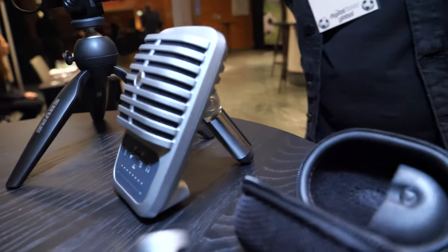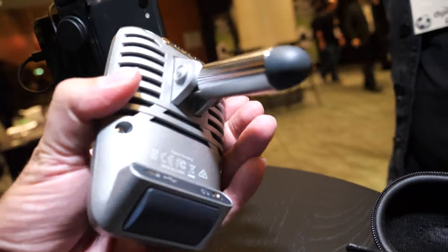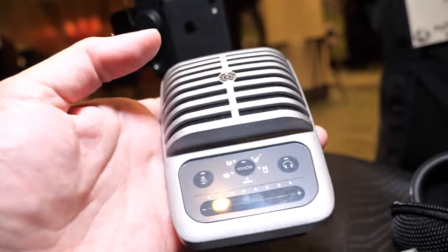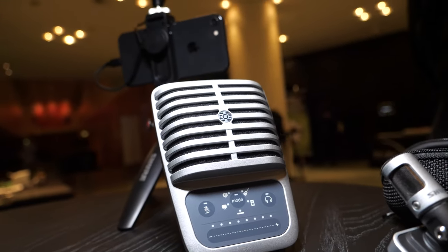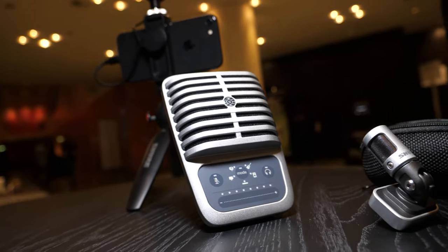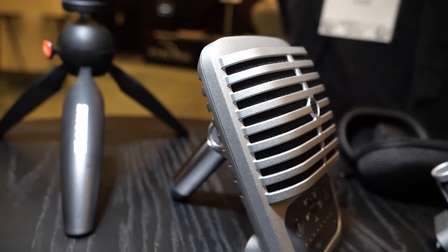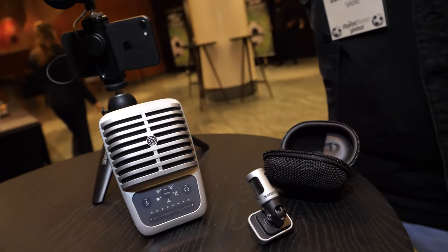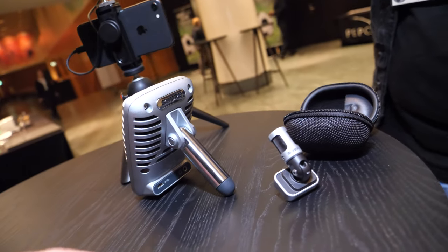These other microphones are from the Shure Motive line — all digital microphones. This is the MV51, a large-diaphragm microphone. You can easily use it for high-quality voiceovers, podcasts, singing, and similar applications. It's a solid, heavy build and it powers via your connected device.